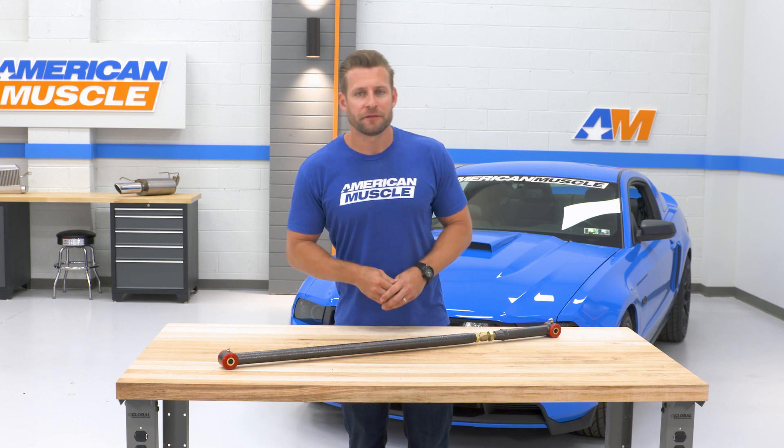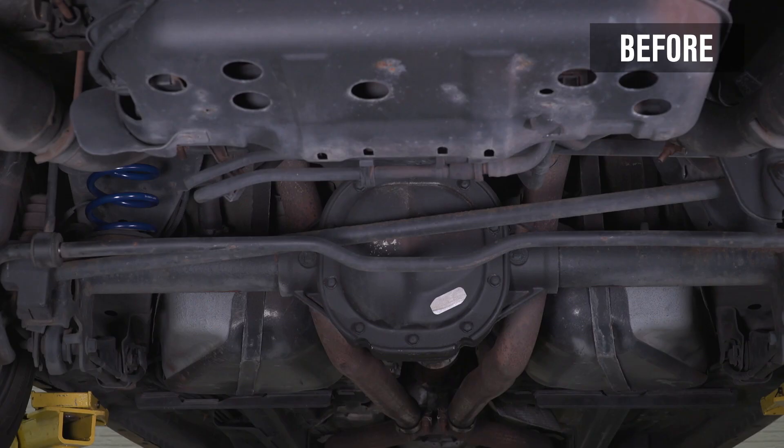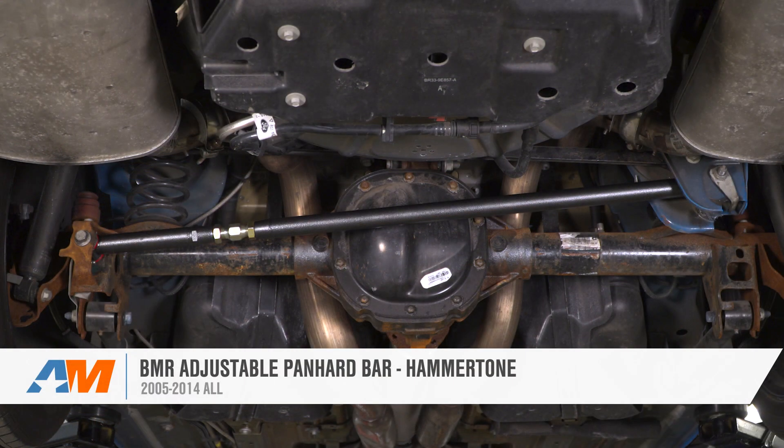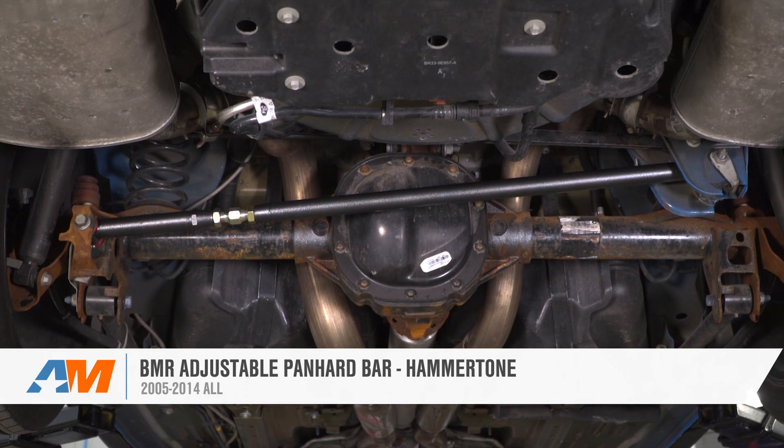As a proud owner of the BMR adjustable on my personal S197 GT, I can tell you their Panhard Bar is built very well, does the job without any drama, and can be had for right around the $140 price point.